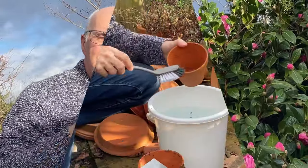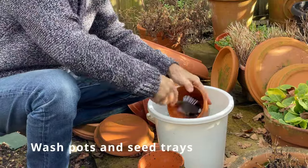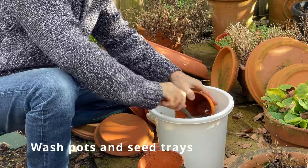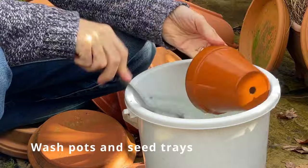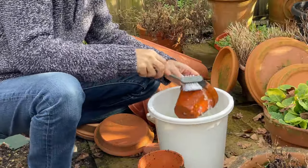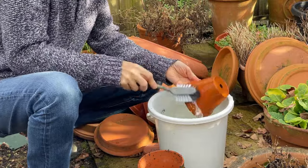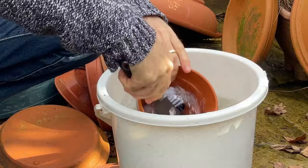If you've got a store of plant pots and saucers, use the opportunity in winter to give them a thorough clean and scrub. Just put a little disinfectant into a bucket of water, scrub and clean, and then they'll be ready for planting with your veg, crops and flowers next summer.